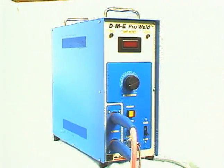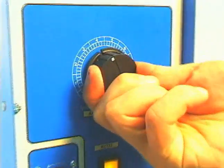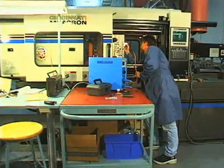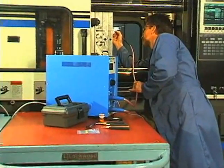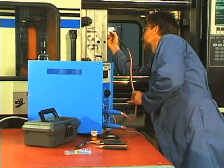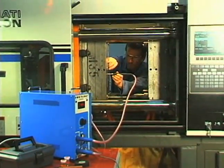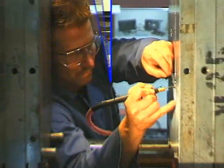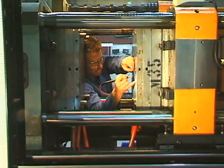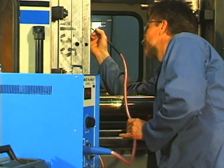The user of the ProWeld is able to perform high-quality mold alterations and repairs on new or existing molds, eliminating the need to outsource repairs. Due to its compact size and portability, the operator can perform selective repairs on some molds without removing them from the press, thereby generating tremendous savings in downtime, outsourced repair costs, and lost productivity.